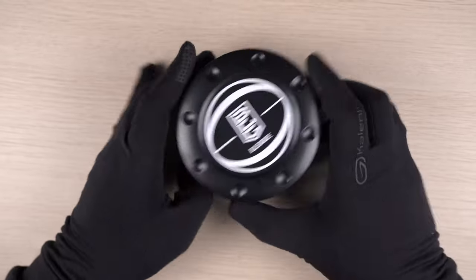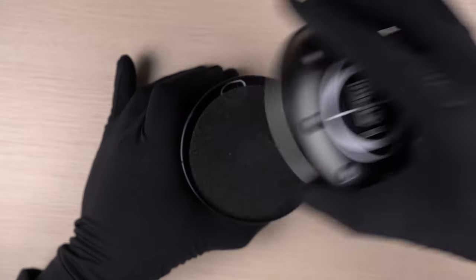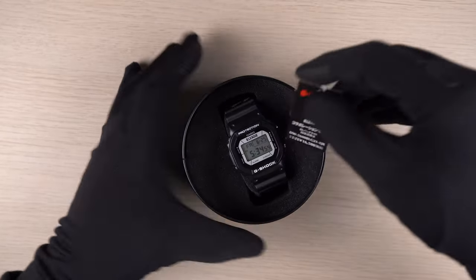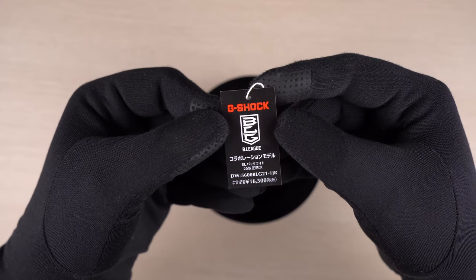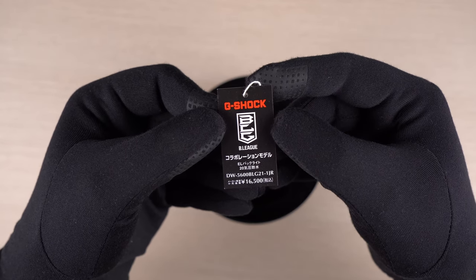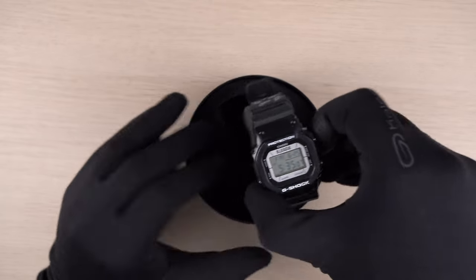Now let's go ahead and get inside and have a look at the watch. Here is the price tag that comes along with the watch — the G-Shock B-League logo is on there, along with the model code and the price at 16,500 Japanese Yen. And here is the watch.